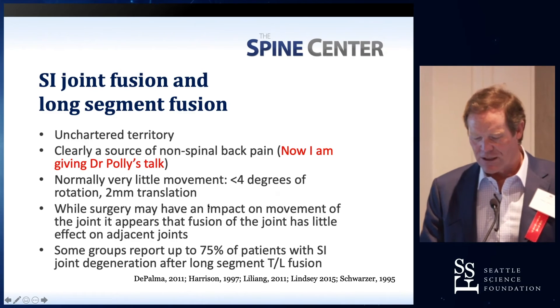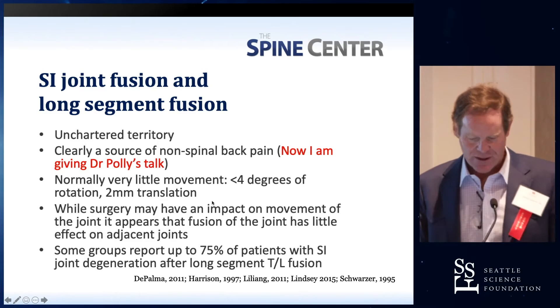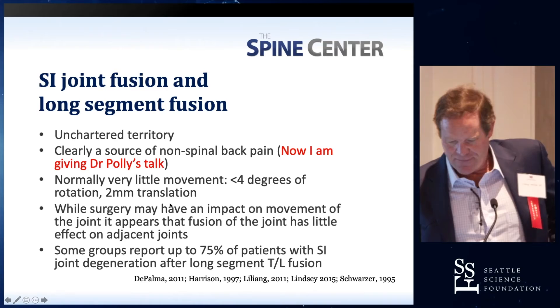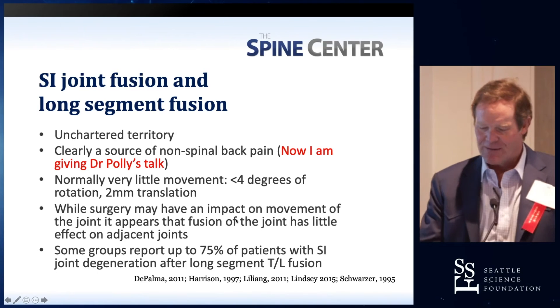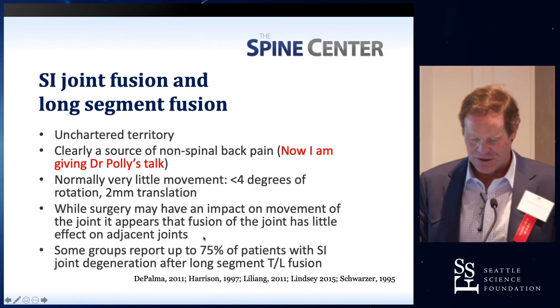Normally there is very little movement in the SI joint — just a couple of millimeters — in a highly immobile joint. While surgery may have an impact on the movement, the joint appears that fusion of the joint has little effect on adjacent joints.